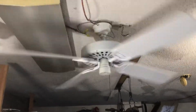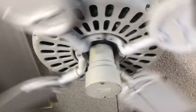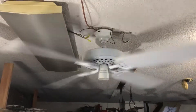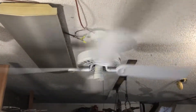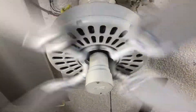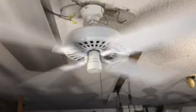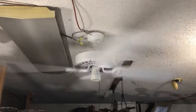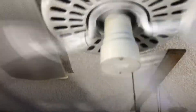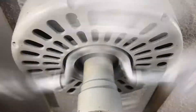Very nice, low speed. Very silent. Kind of medium. Putting off some good air. Go ahead and go to high. Very mild, very low hum — really can't hear it over the blade.